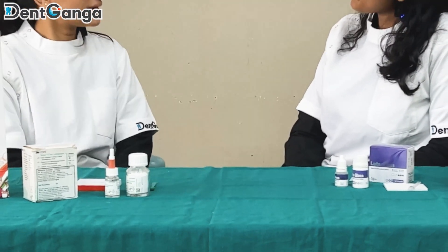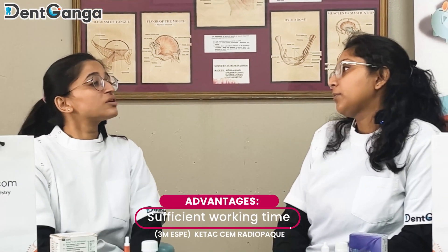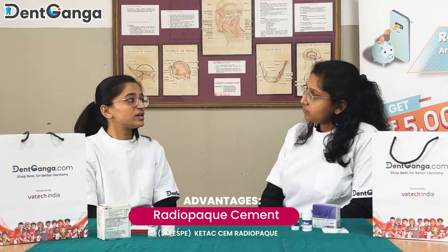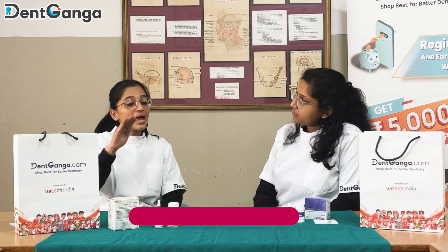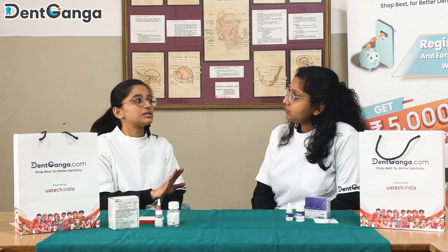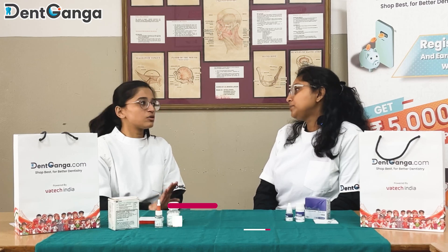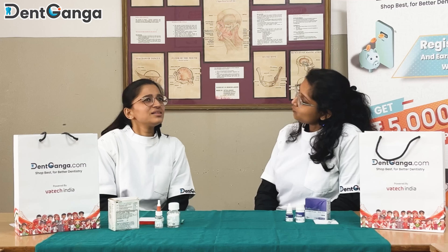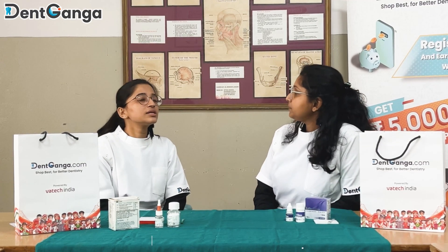My cement also gives the same quality. For long-standing abutments and long bridges, it gives such a long working time that I can easily mix, place, and cement it. Along with that, it is a radiopaque cement, so whenever I look at an X-ray or IOPA I can easily judge where the cement has flowed properly or not. It does not cause gingival irritation because of its good marginal effect. Overall, it's a very good cement.